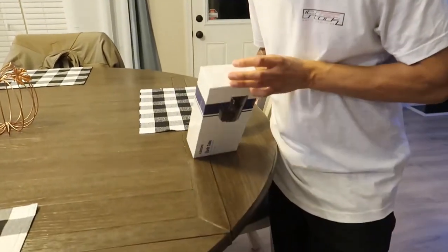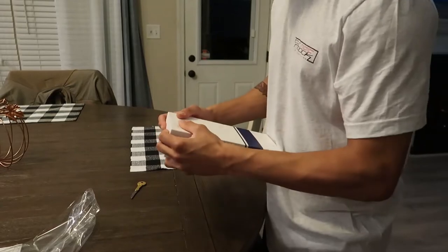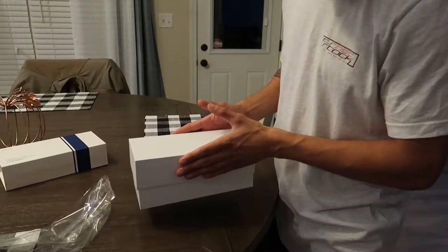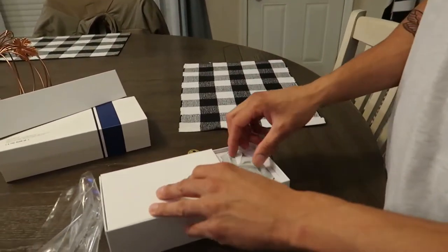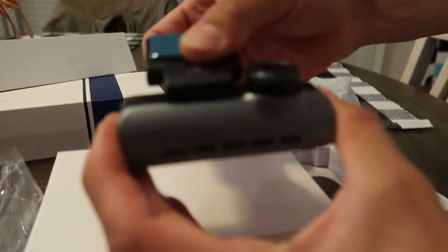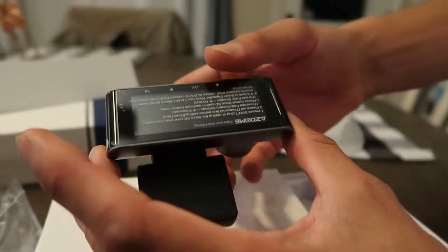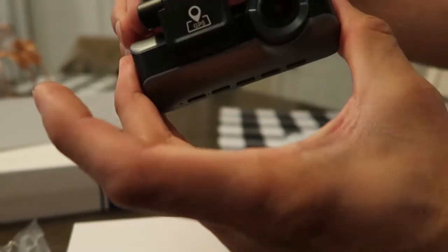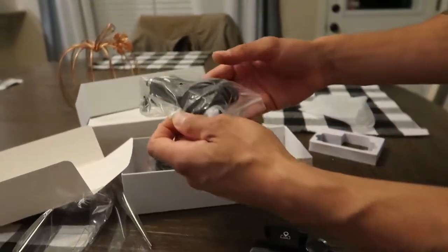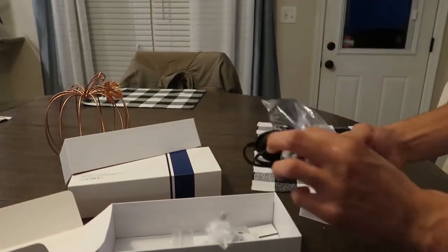All right, we'll cut this baby open — I don't even see a good spot so we'll just let her rip. There we go. I'm not sure if this is the single camera setup or the dual — oh, okay. This thing looks pretty all right. Check that out — that looks pretty sweet. It should stick to the window and you'll be able to swivel it.